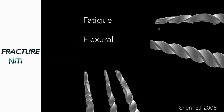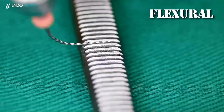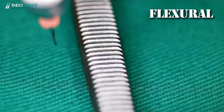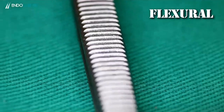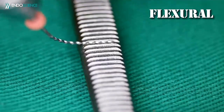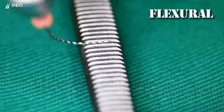The second possible cause of fracture is flexural fracture. I'll show some videos that will be easy to understand. Flexural fracture is associated with the flexibility of the file — when a file is rotating in a curved root canal, there is a point of stress and it can break if you don't use the right movement, pushing it in and out of the canal. Even with a flexible file, you need to use the movement in the proper manner.